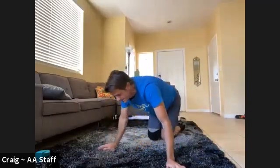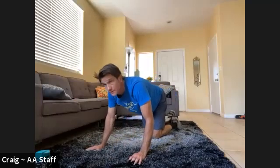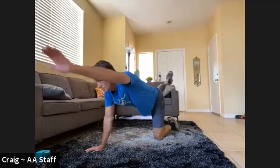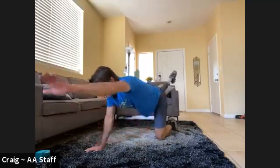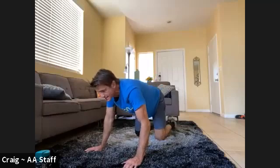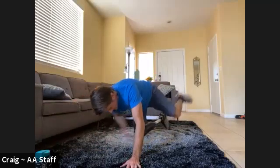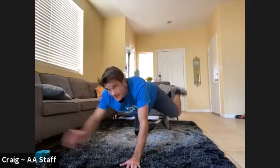Bird dogs or hovering for the whole time. Bird dogs — you pick your side. Going five and five. Here we go: one, two, three, four, five. Hold the hover, switch sides. Six, seven, eight, nine, ten.